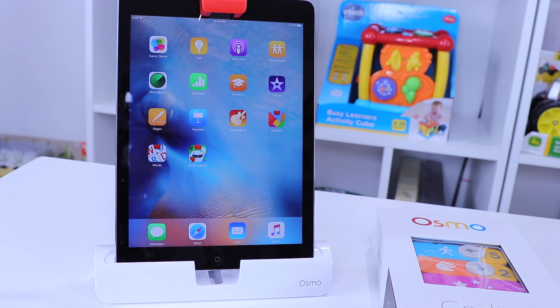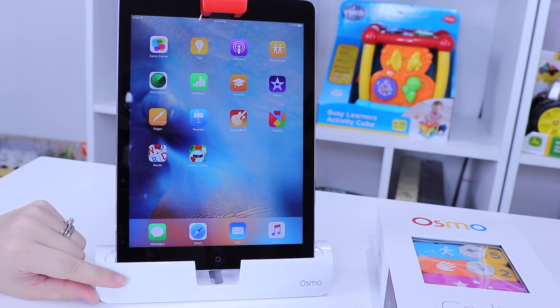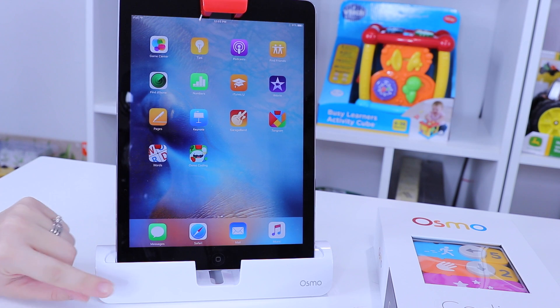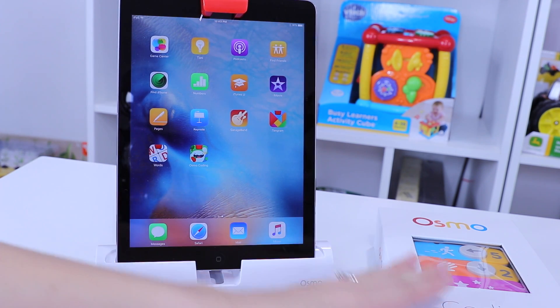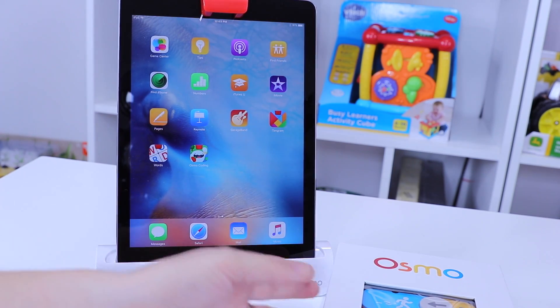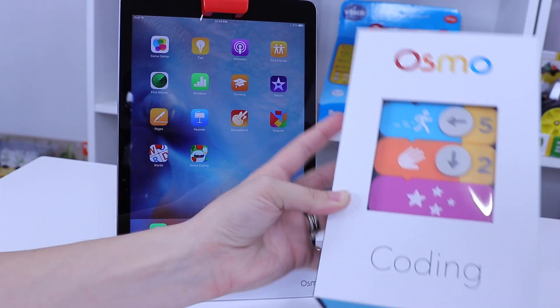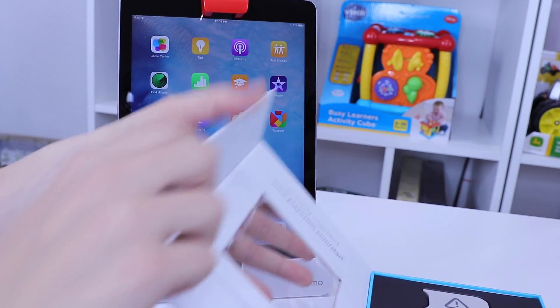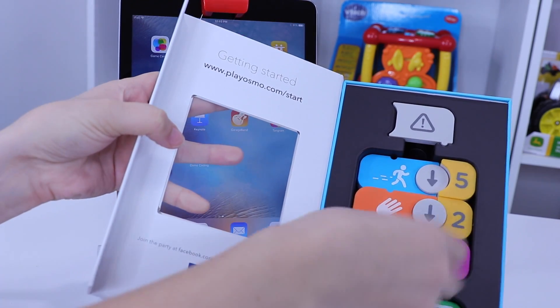So I have my iPad Air and the base — the Osmo base that comes with the Starter Kit I just did a review for you guys, so take a look at that. And today we're playing the coding game. This is Osmo Coding all out of its box. When you open it all up, you're going to have several little pieces that are all stuck together via magnets.